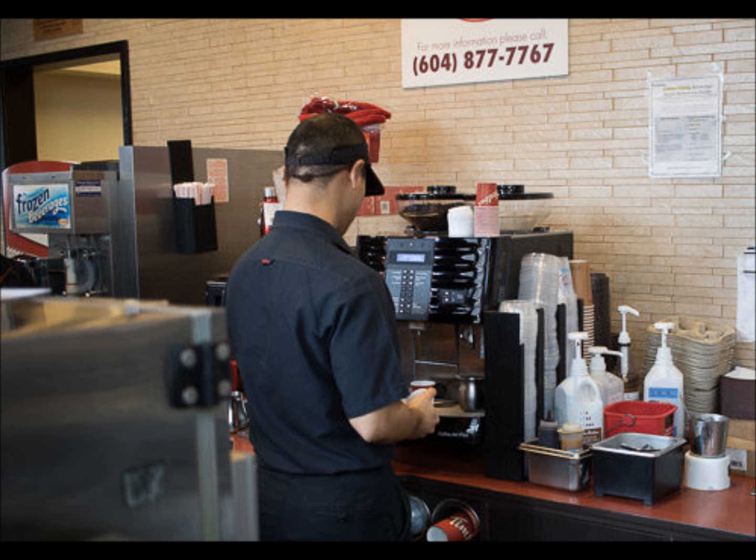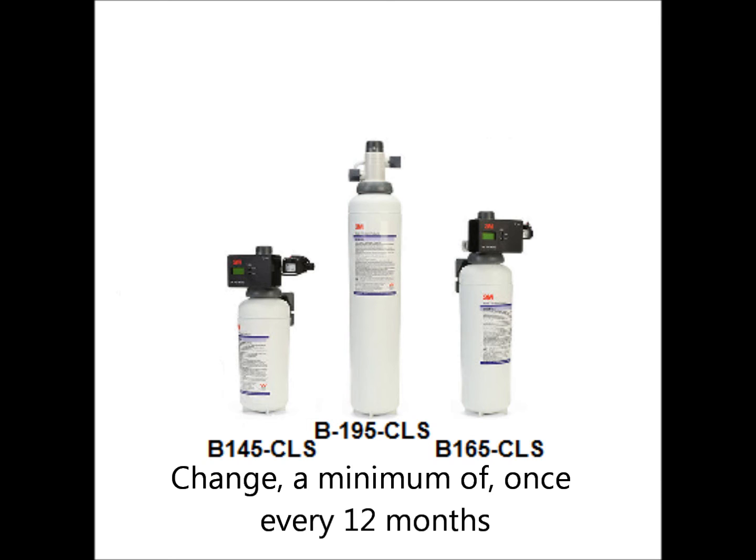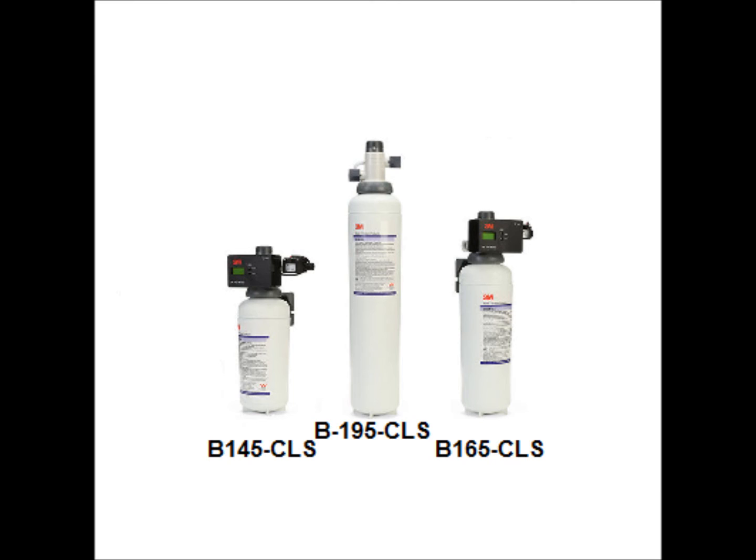The next piece of equipment with water filters to examine would be your espresso maker. The espresso maker should have a 3M single cartridge plumbed in prior to the espresso maker, located either behind the machine or underneath the counter area. This filter can be a B145-CLS, B165-CLS, or a B195-CLS. The difference between the filter cartridges is the length of the cartridge and the volume capacity. These filters should be changed a minimum of once every 12 months. Be aware of your particular requirements when ordering. For a video on the proper procedure for changing your espresso machine's water filters, click the link above.